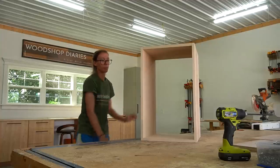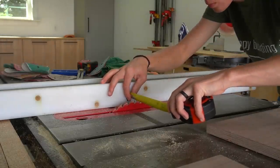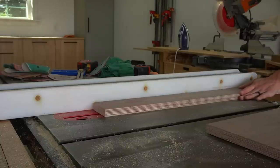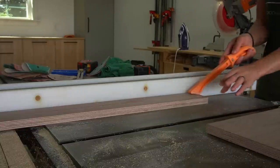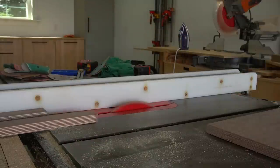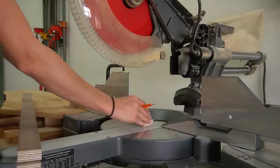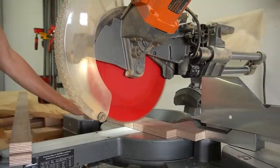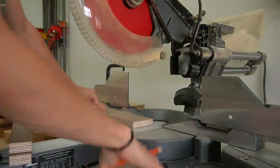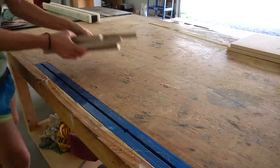I'll obviously be putting books inside this box, but for some book storage on the side, I decided to add four ledges. I made these one and a half inches deep, so I ripped some scraps down to one and a half inches wide. These were walnut plywood scraps left over from a recent build — I thought the walnut would be a neat contrast against the birch plywood. I trimmed down eight pieces to 12 inches long and glued them up into pairs to make four ledges.